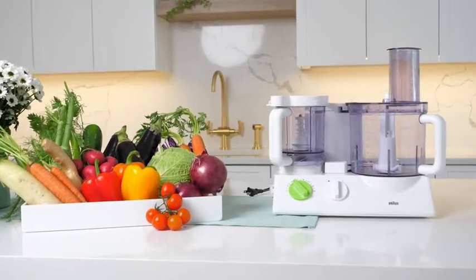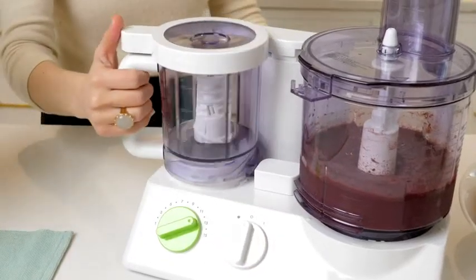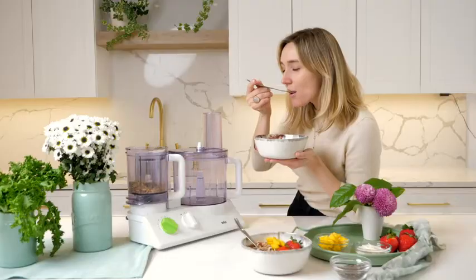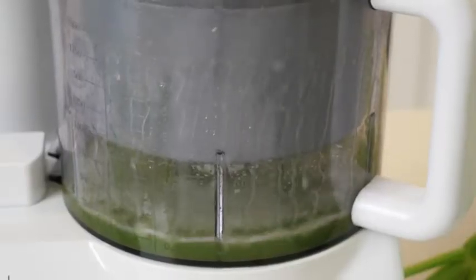The new dual-bowl model is a dream machine. Simply slide the safety lock to use the additional bowl, allowing you to make salad dressings, chop nuts or assemble condiments without taking out another machine. The dual-bowl model features an incredible masticating juicer attachment.